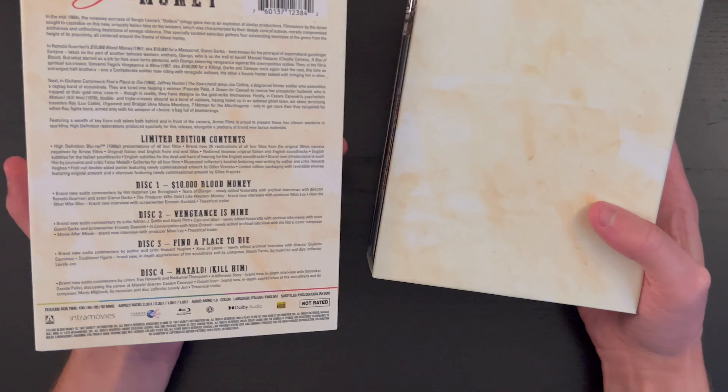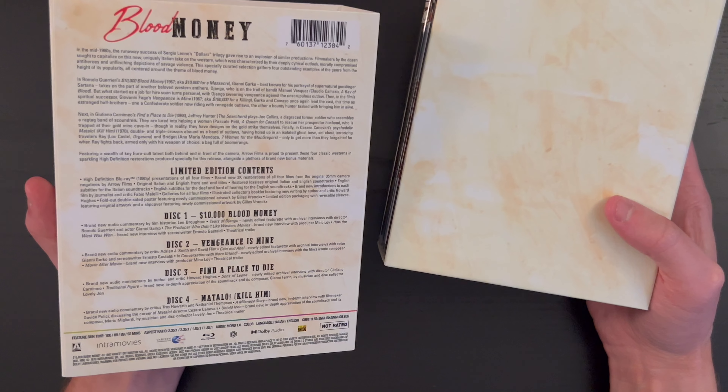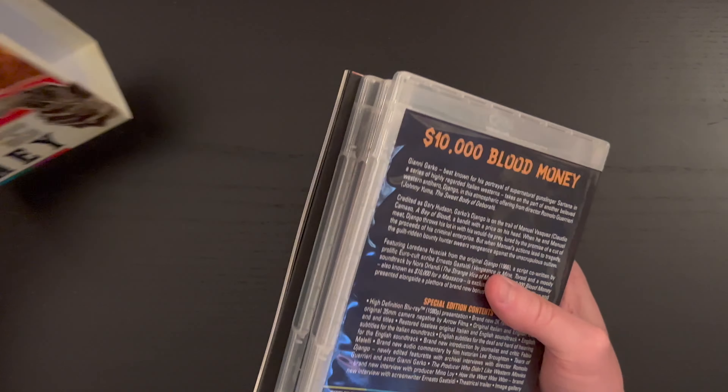Here on the box we have — you can pause and read — the information on this slip cover, and then there are the contents of the set. So let's go ahead and take a look at the contents here.